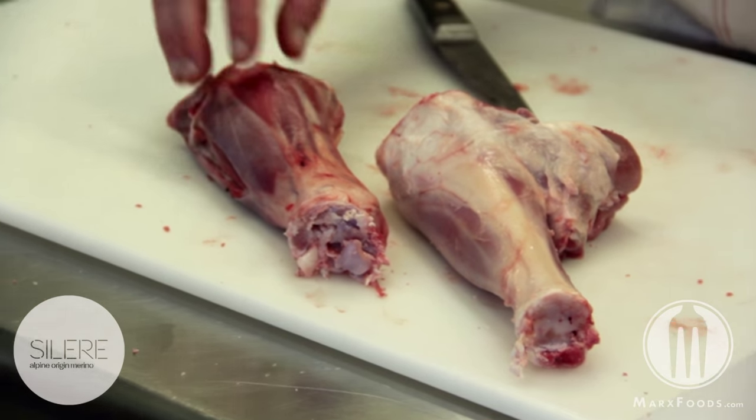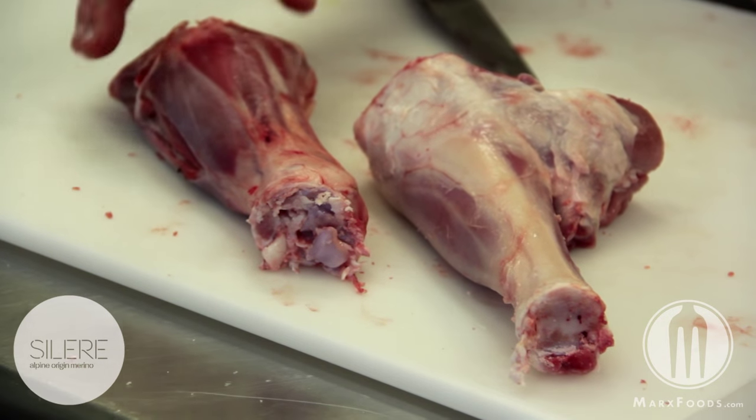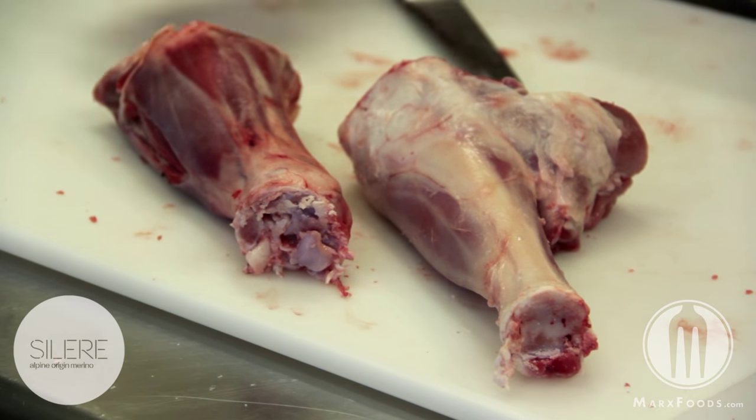Once that's been done, just making sure to remove any excess bloody areas and any excess membranes, then those cuts are ready for going to market.